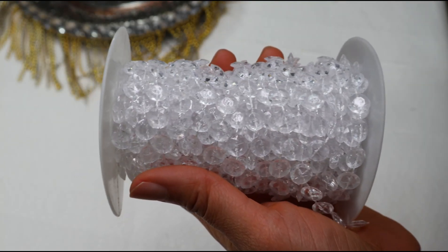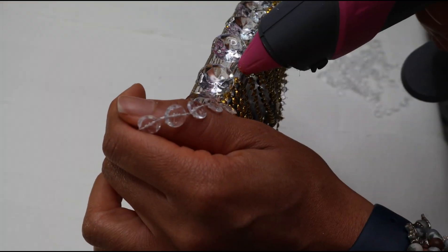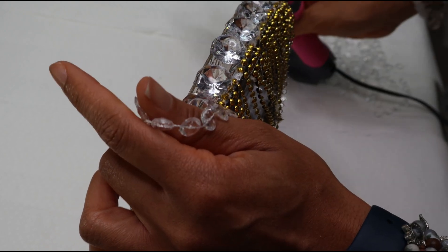I'm going to be using this crystal rope, and this is from Amazon, and I'm going to be adding it in between every other gem.